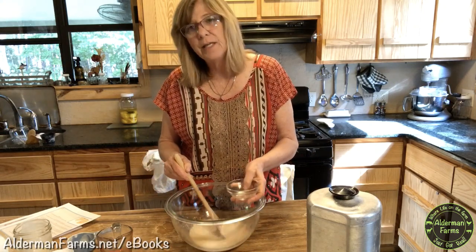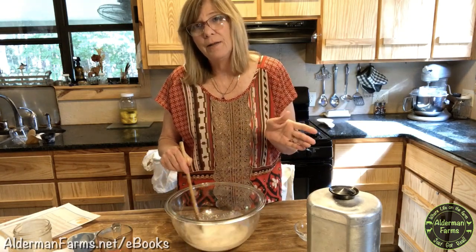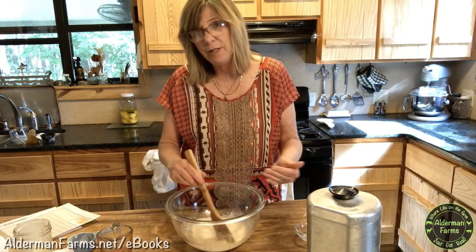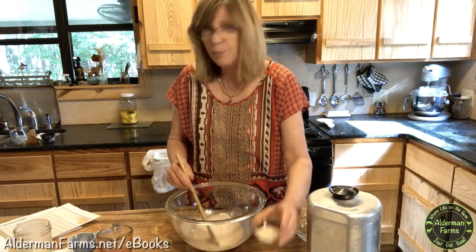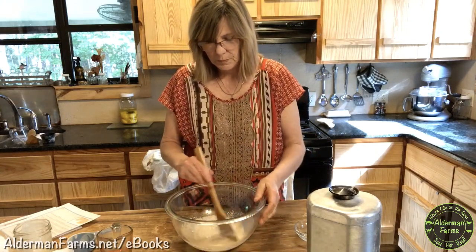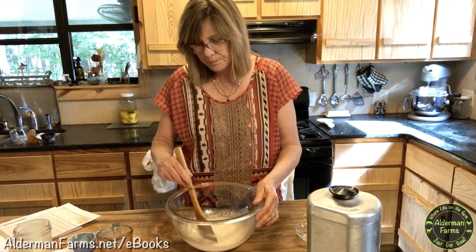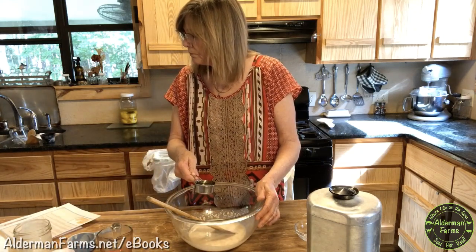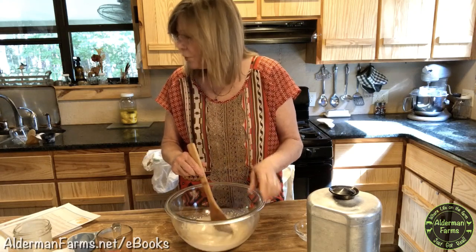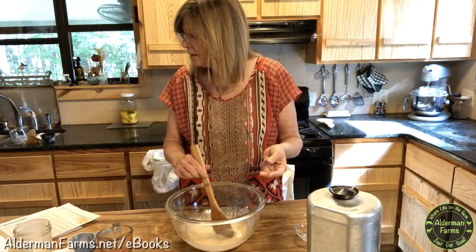The eBook does give you the amounts of yeast to use to make your rise a little bit faster, but it will not affect the outcome if you don't use yeast. I'm using yeast here to make the video go a little faster. Then you'll put two tablespoons of sugar and one and a half teaspoons of salt, and get that stirred in good. You could use your stand mixer if you wanted to. Then add a fourth of a cup of oil. So it has sourdough starter, warm water, sugar, yeast, salt, and oil.